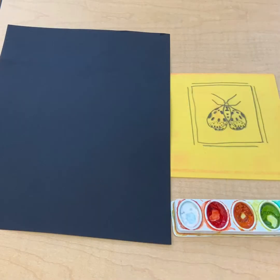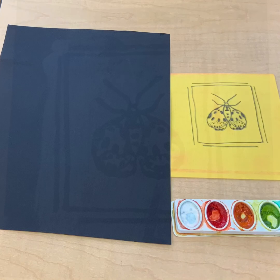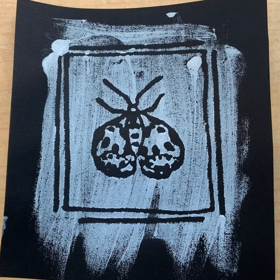You don't have to use white paper for every print — you can use any color you want. If you're going to use dark colored paper, a thicker paint would work best. This one I did with acrylic.